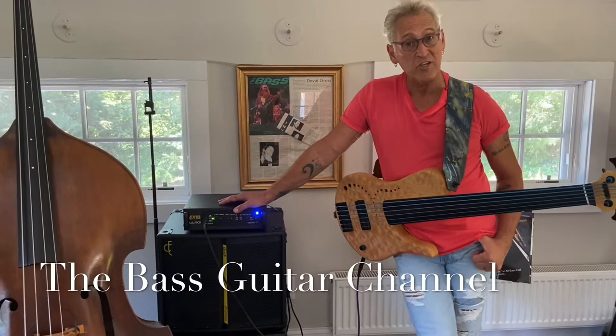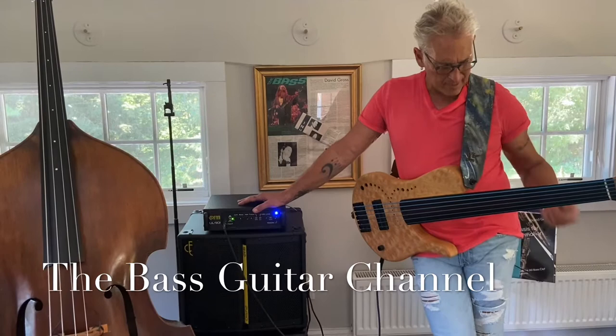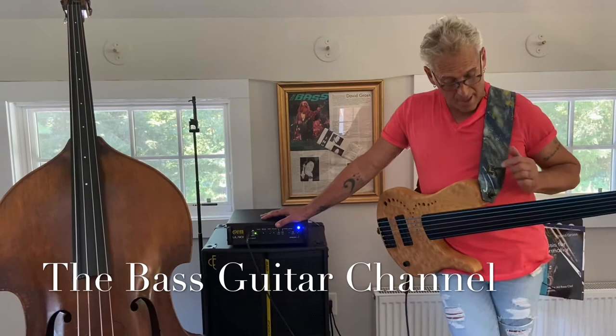Hi, it's David C. Gross for the Bass Guitar Channel. A couple weeks ago, I did a review for Bass Musician Magazine about this strap I got on. They're called LK straps. A bunch of folks are starting to use them, and there are a couple of really cool reasons why.